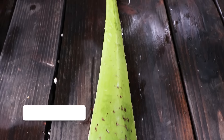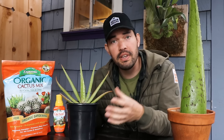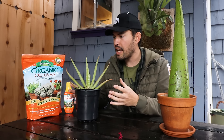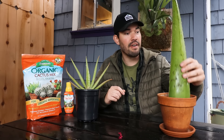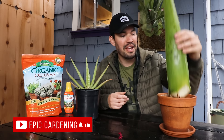Kevin Espiritu here from Epic Gardening. My goal is to help you grow a greener thumb, and it's really a pretty simple plant to grow despite being very popular. I think it gives some gardeners a lot of challenges — drop it in the comments below, how many aloe plants have you killed before? I've killed probably two in the past, but once you understand how the plant likes to grow and what it does to survive, it's quite simple. So in this video we're going to go through the critical elements of its care: light, water, fertility, repotting, the type of pot you should use, how it propagates, and even at the very end, I found an absolutely massive aloe leaf that we're going to cut open and harvest.